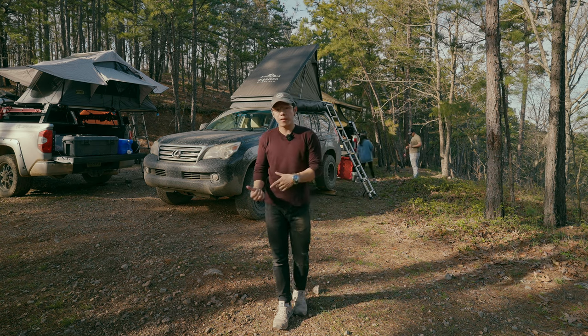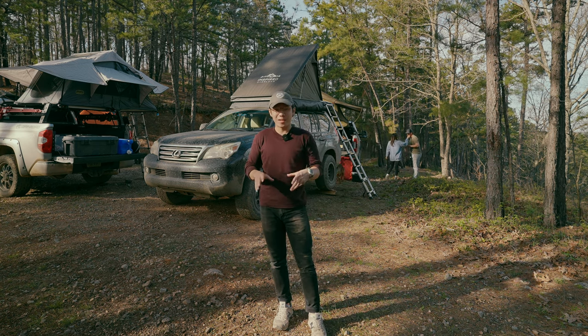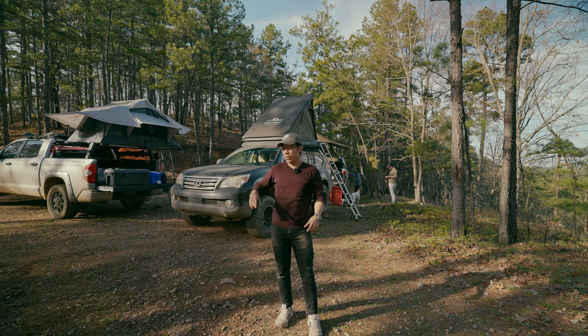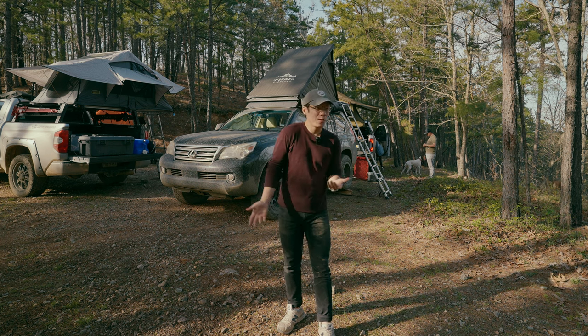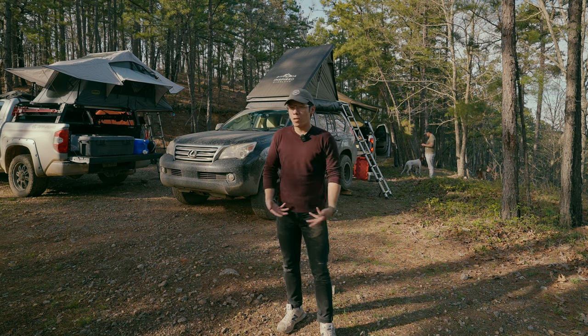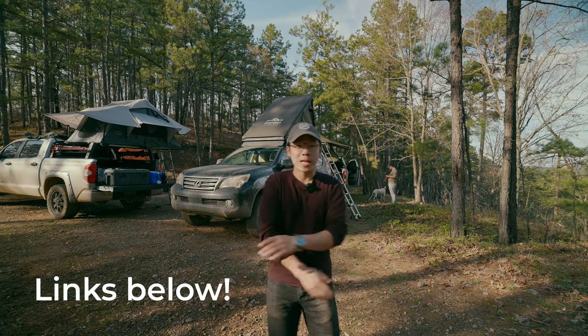Now that I've got a lot of the maintenance and necessary mods done, I'm going to start tackling some aesthetic mods. I want to do a blackout package — black out all the chrome — and then do some bumper cuts on the front and rear. From there, maybe start adding some lights, because I saw some other cars with lights and they look cool and now I want some. That's next. But other than that, that's it — thank you all for watching.